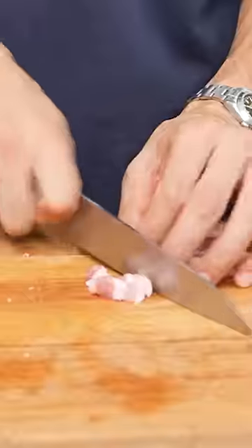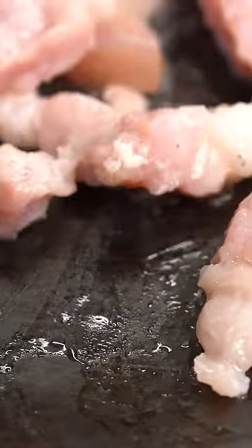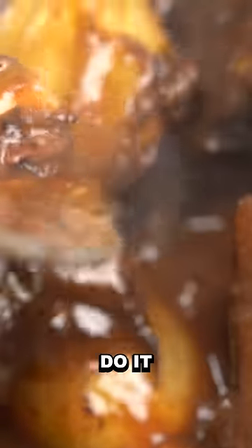Let's cut the bacon. I'm just poaching the mushrooms in a bit of stuff. If you've never eaten beef bourguignon before, do it.